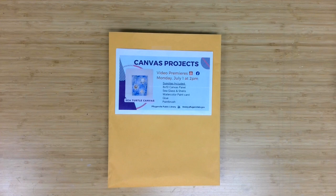Welcome to Canvas Projects, a virtual program offering from the Pflugerville Public Library. I'm Meg Miller, an adult services librarian, here with another fun project geared to ages 12 and up for you to complete. Those who registered through the library calendar can pick up their material supply kits, and for everyone else watching, we hope you give these techniques a try. This month's project is a sea turtle canvas.